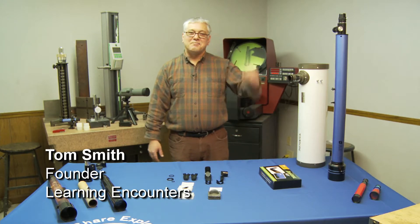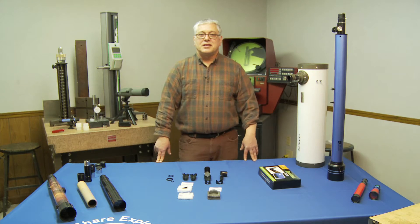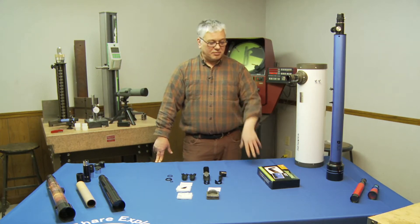Hi, Tom here from Learning Encounters. I'm back in the lab. We're going to talk about our diagonal kit and we're going to assemble it for you and tell you a little bit about it.